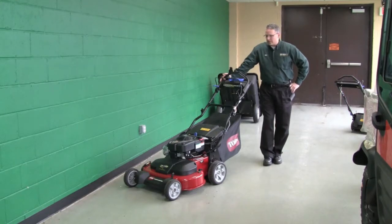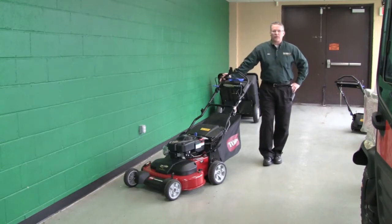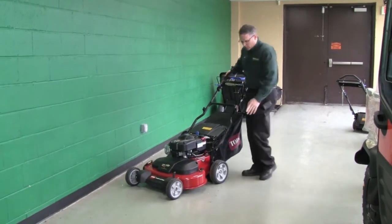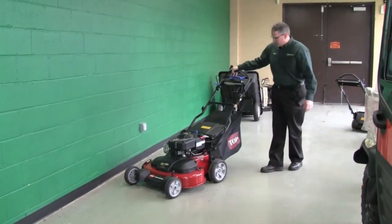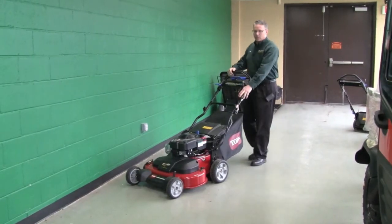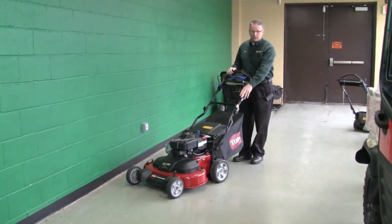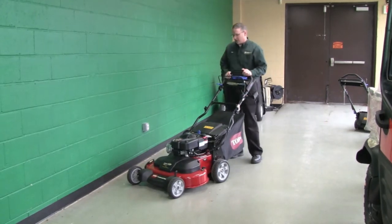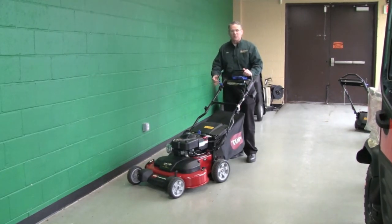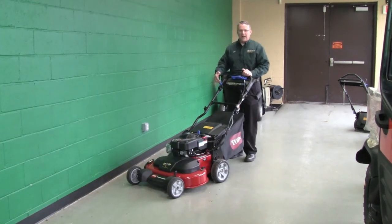It's got a couple of really cool features that make it efficient for the homeowner. It's got a washout port right here where you can just hook it up to a hose and clean the deck out. You've got an electric start on this one — it's available with both pull start and electric start. Another great feature is you can disengage the blades by pulling this blue lever back.